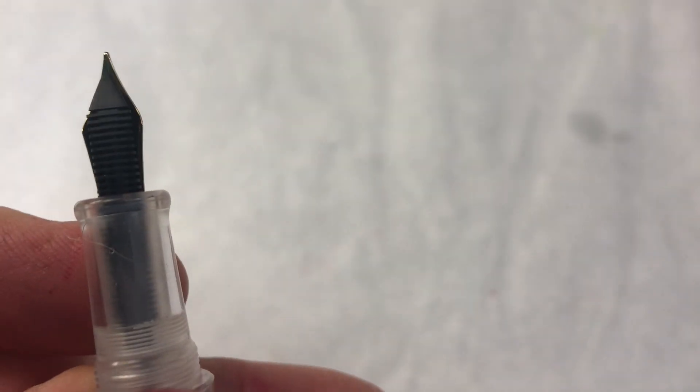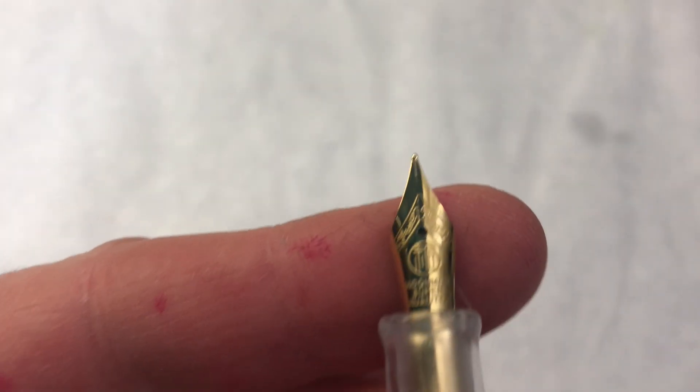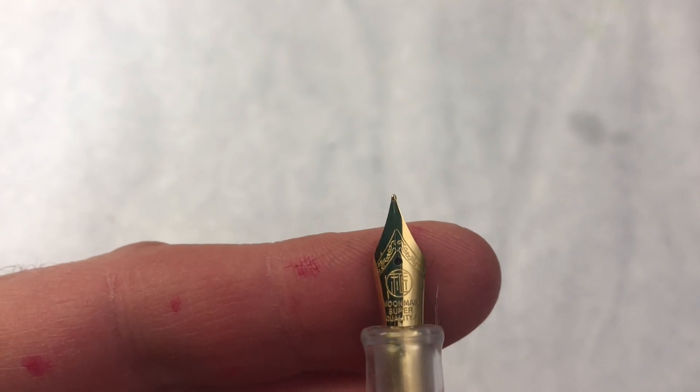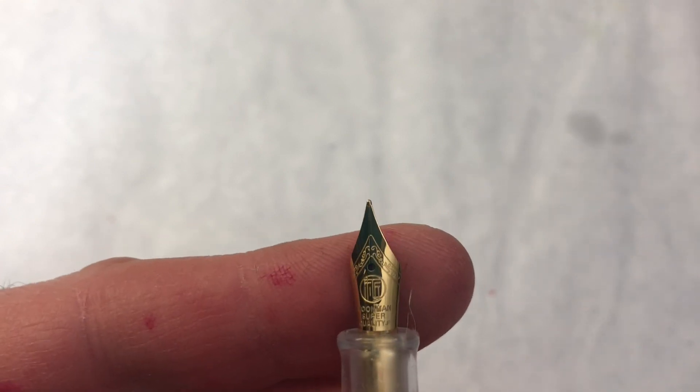The nib is a number five size nib. It's actually really nicely engraved, and it says it's Moon Man super quality — so you know it's got to be good because it's super quality.